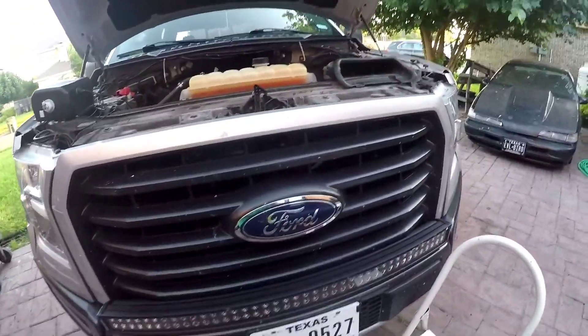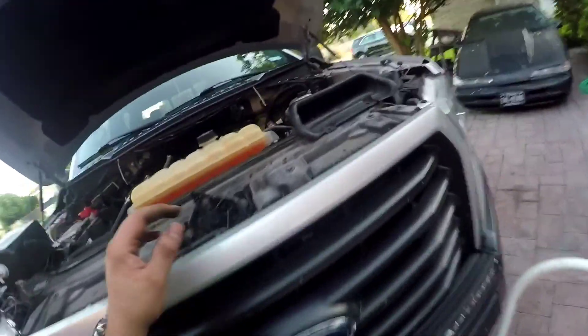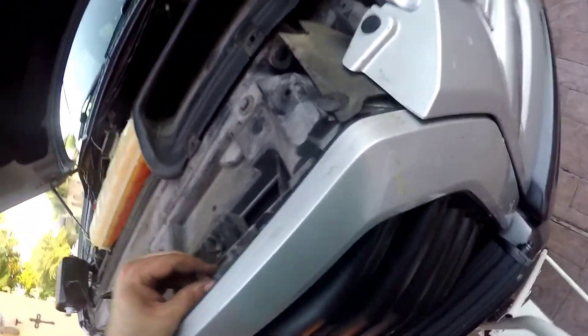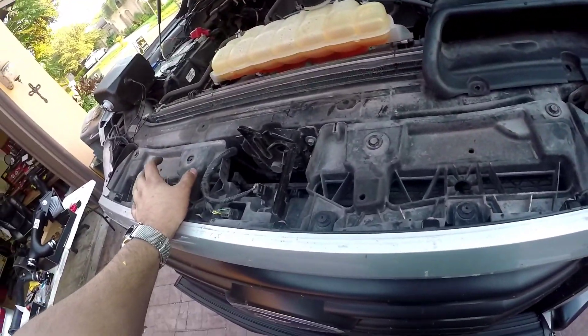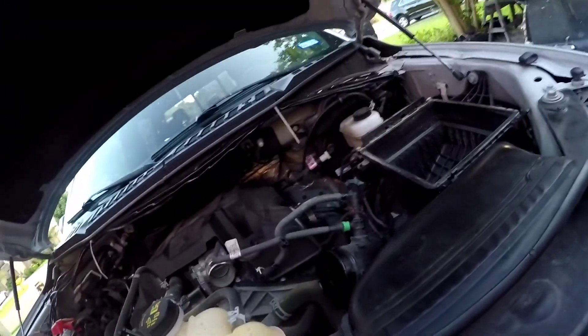Probably going to be putting the tank accessible by the grill area. Got all the clips here. Going to take these plastics off — the grill is probably going to have to come out. There's some space here but I just don't want to block the airflow to the radiators. I was looking for another spot to put it but there really isn't much clean space.